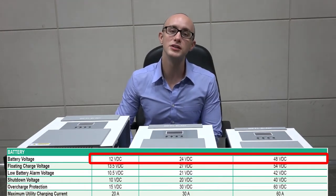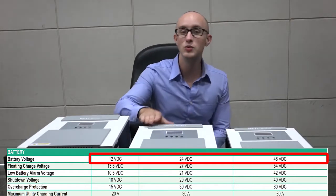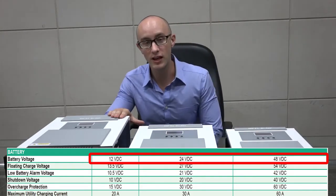Thanks to the unsurpassed charging current of the AC charger, you can charge batteries of 12 VDC, 24 VDC, and 48 VDC.